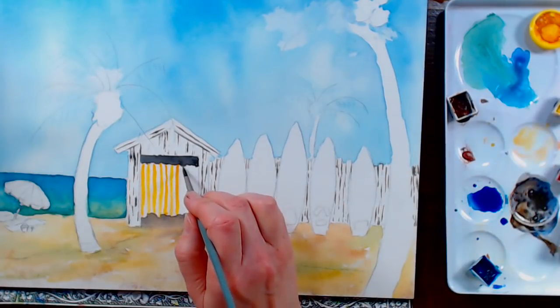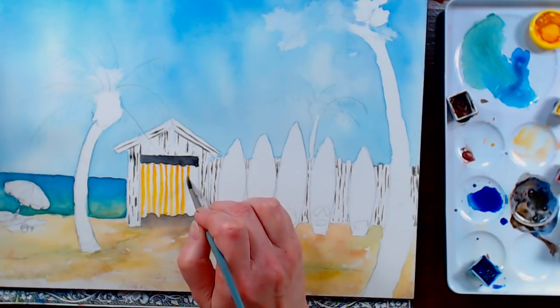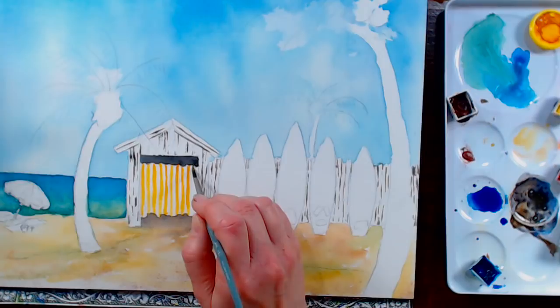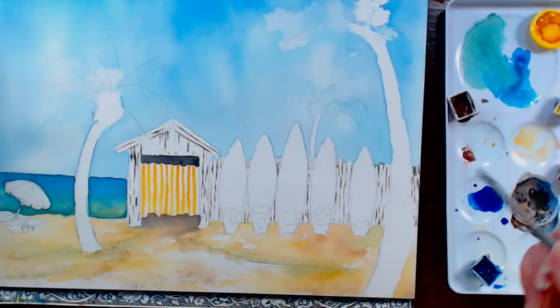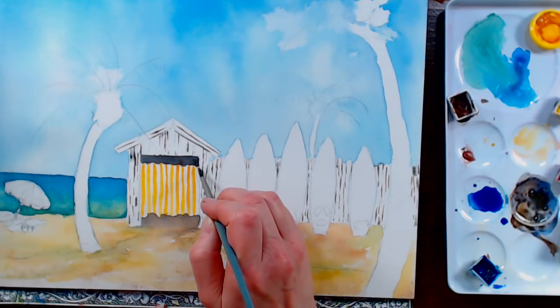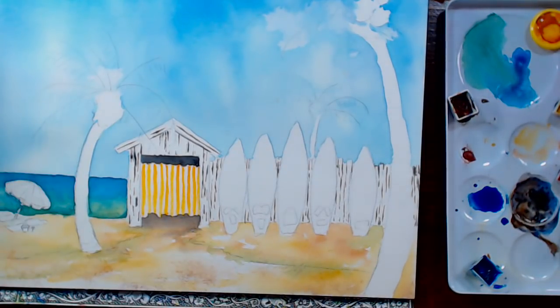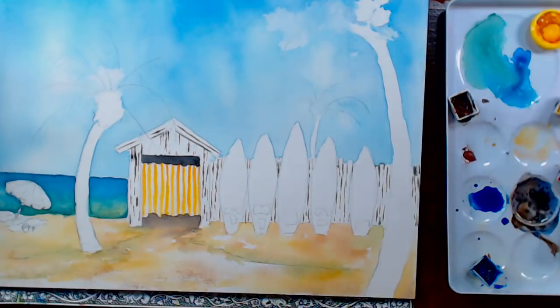A lot of people have commented about Aquabee paper saying they're frustrated with it. I do most of my practice on Aquabee before live streams. The issue with Aquabee is that it's difficult to lift on, but if you're having issues with glazing and paint lifting up, a paper like Aquabee is not as heavily sized, so your paint sinks into the fibers better and it's easier to lift. Some papers like Canson Montval are really heavily sized, and your paint wants to almost sit on top of the sizing, which gives you trouble when trying to glaze.